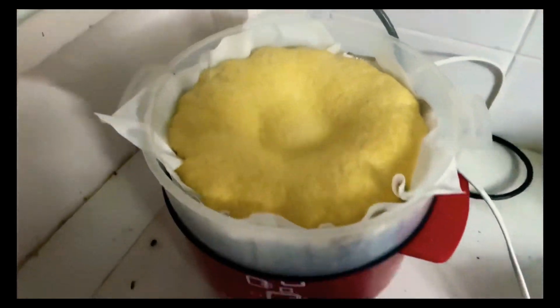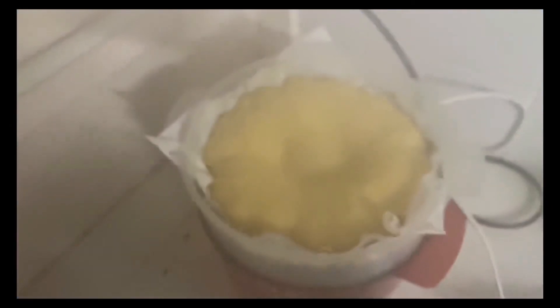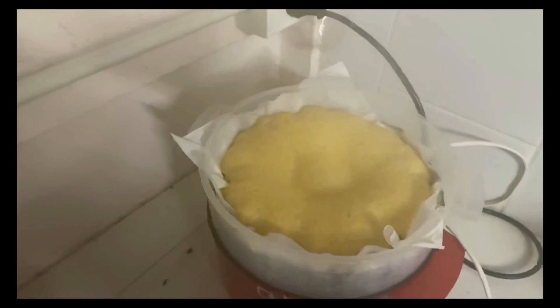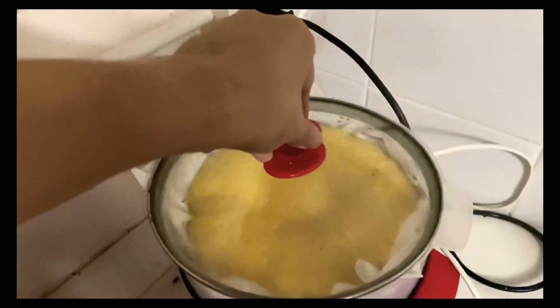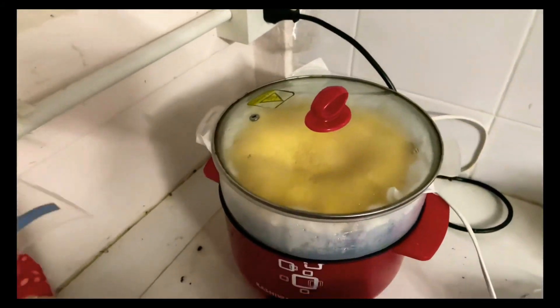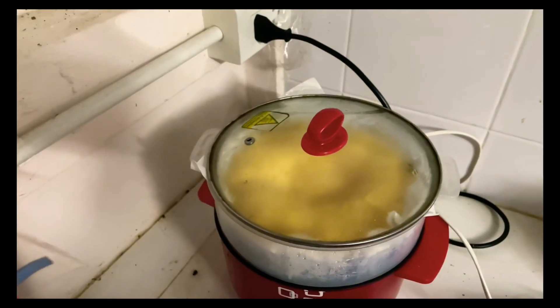Hey guys, so this is how it looks — I think it's almost there. I close it and now I'm gonna cool it for a while, then take it out. So yeah — hey guys, this is the finished look, way better than last time, smells good like a banana! Hopefully the taste is good too. I'm gonna cut it into pieces — see you guys, bye bye!